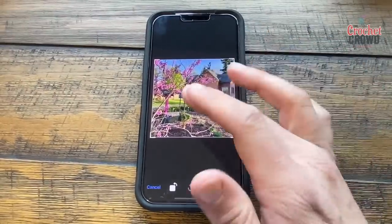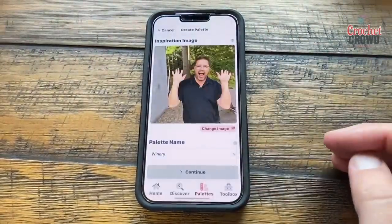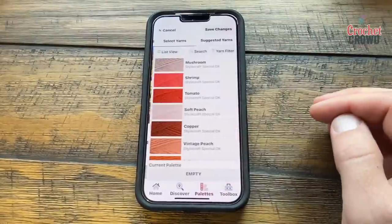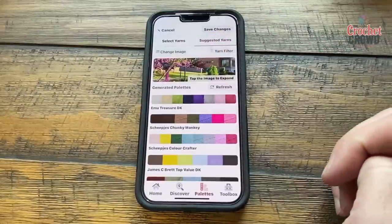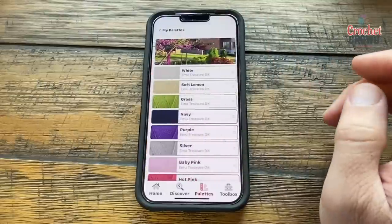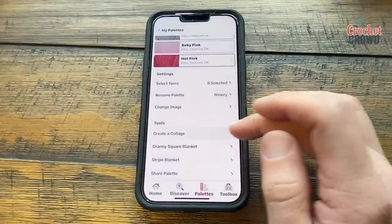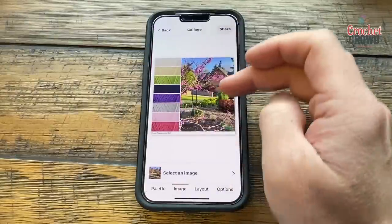I'm going to do another one. I really like the way our house looks in spring with all the different flowering trees, so I'll choose that photo and see what colors come up. I'll continue, choose my yarns or use the suggested ones, see all the different colors, choose this one, and save my changes. Then I scroll down and make my collage to go with it.